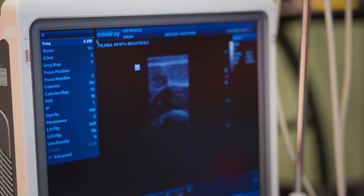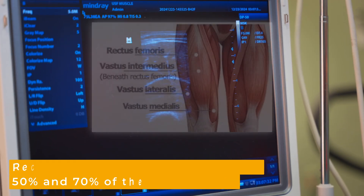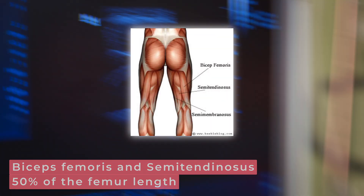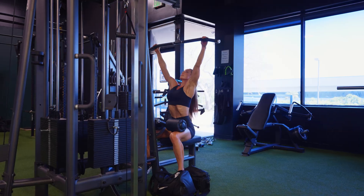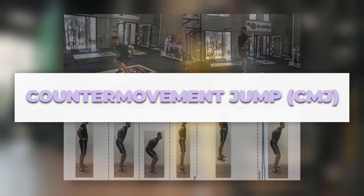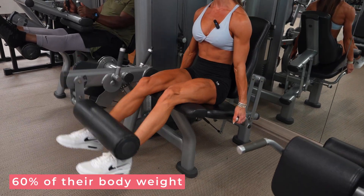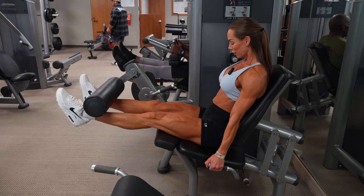Muscle hypertrophy was assessed using ultrasound imaging at multiple sites along the quadriceps and hamstrings — specifically at 50% and 70% of the femur length for the rectus femoris and vastus lateralis, and at 50% of femur length for the biceps femoris and semitendinosus. Strength was evaluated by one rep max on the Smith machine squat, power via the countermovement jump, and muscular endurance by max reps on the leg extension at 60% of body weight. Body composition was assessed via InBody scans, and both total training volume and session RPE were tracked throughout.